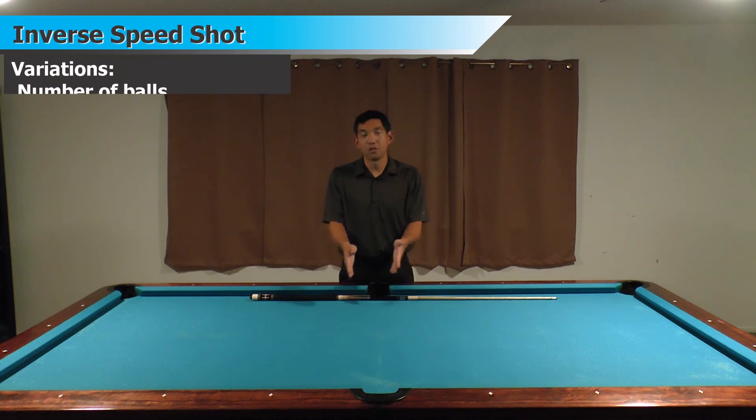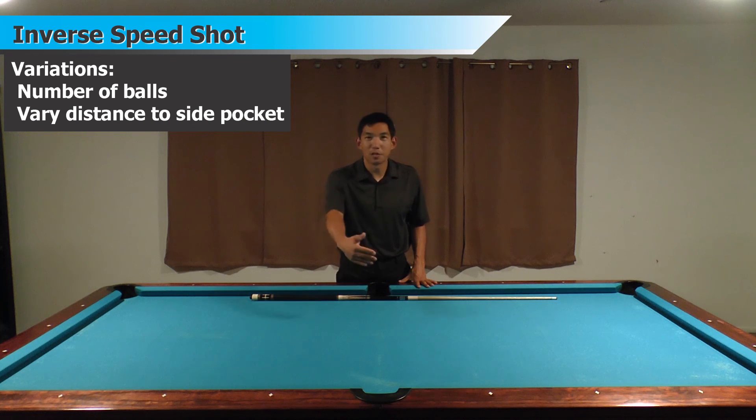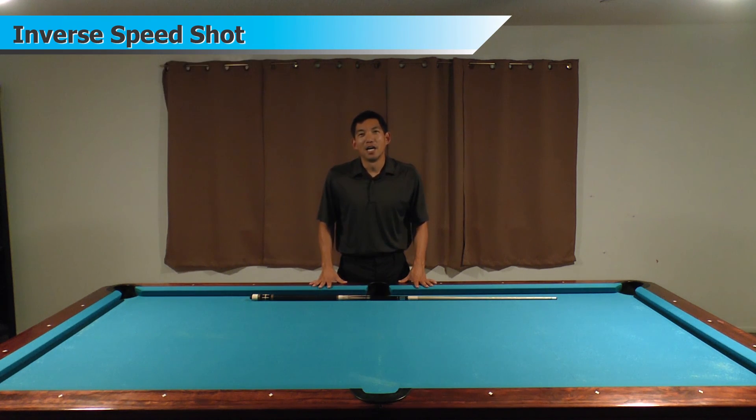And so that's the inverse speed shot. Again, not a terribly hard shot. You can change the variations — use fewer balls to start with and work your way up, or move the balls closer to or farther from the side pocket to change the difficulty. It's a really fun shot that encompasses a lot of the principles you'll encounter in other speed shots. The big keys are transitioning quickly between the balls, getting your speed control down, and aiming to a certain degree as well. Hope you have some fun with this.